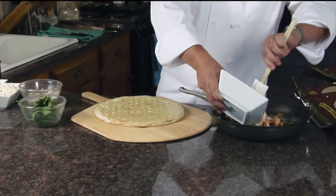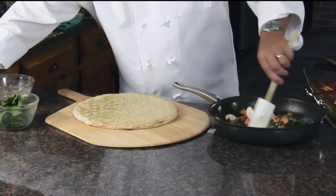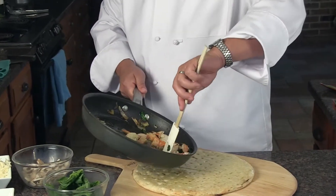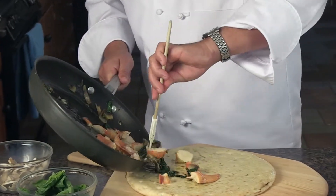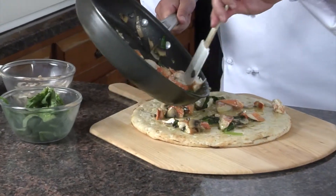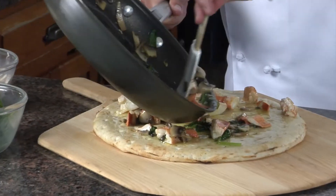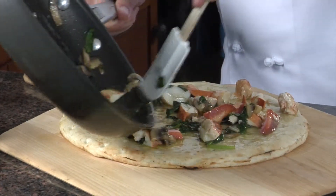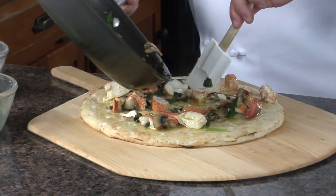I cut this into some pretty big chunks today. We're going to sauté it around the pan just a little bit. We don't want to really overcook the lobster, so we're just going to spread it around the pan. It's kind of a little bit of a messy pizza, but it is a scampi pizza, so you spread it around.